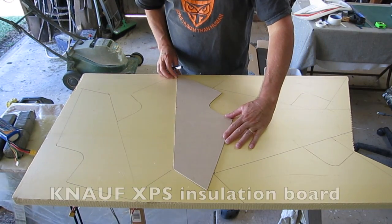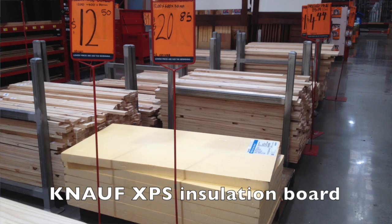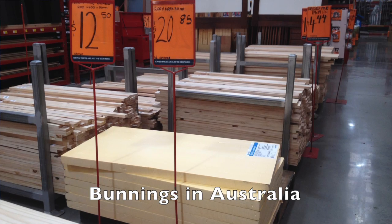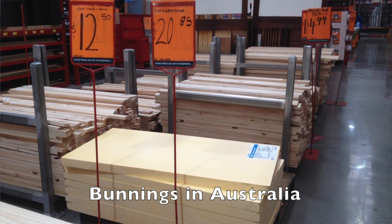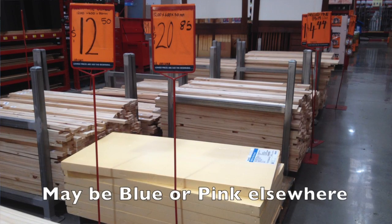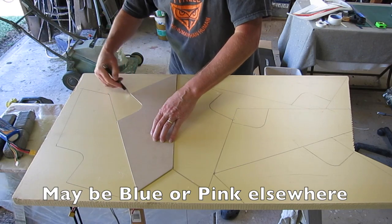The foam board I use is NALF XPS insulation board and I found it at Bunnings in Australia. It's a bit hard to find sometimes and the staff often don't even know where it is. Ours is yellow but you may be able to find blue or pink foam in other countries.